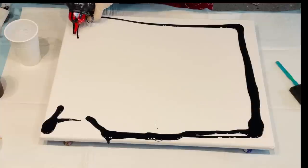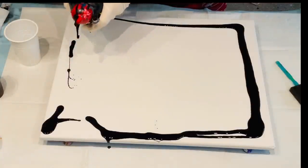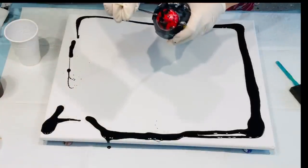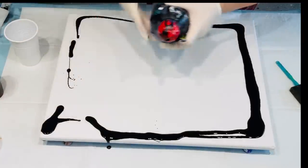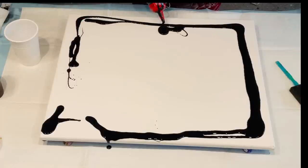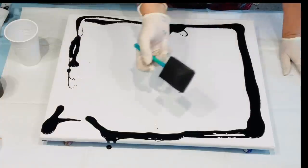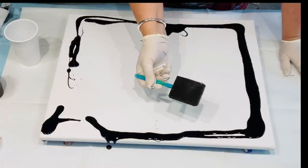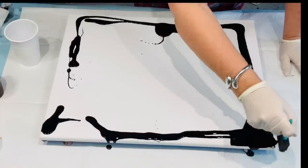I'm just going to do my edges. It's obviously got a few goobers so I'll just stick a skewer down the hole — it's obviously got something blocking it. But never mind, we just work through it. No panic. I'm just using this little sponge brush to do my edges first.